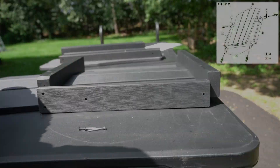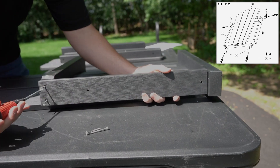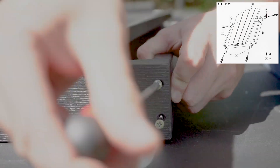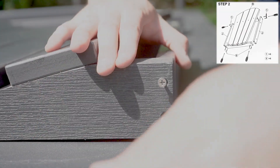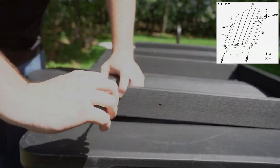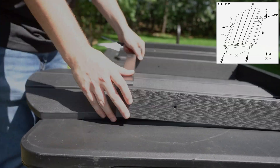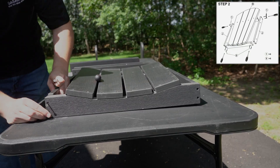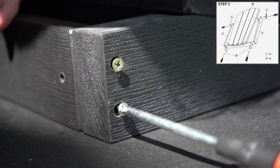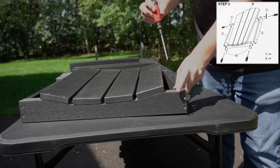Next, move over to Part B, the backrest of the chair. Take both Part J's, four more 40mm screws, as well as four 50mm screws. Align Part J with the pre-made holes on the side of Part A. Use the 40mm screws for the top first and then the 50mm ones for the bottom. Caution: do not overly tighten the screws. It's best to thread by hand to start and save the screwdriver for last.